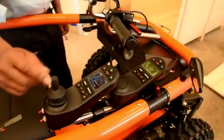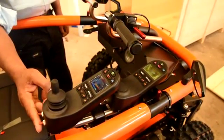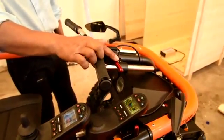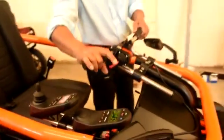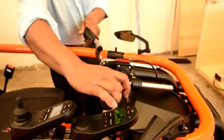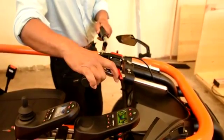To switch from joystick to manual, move both switches to the up position. To totally engage manual, we need to remove the bung from the steering system. Now in manual mode, we can turn and drive by pulling the lever forward, letting go to stop, and pushing the lever back for reverse.